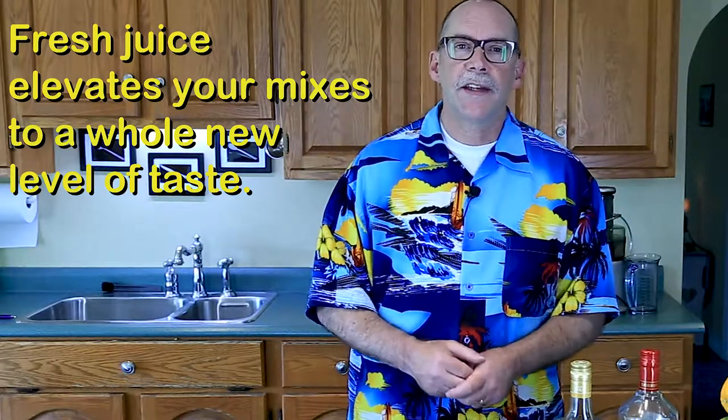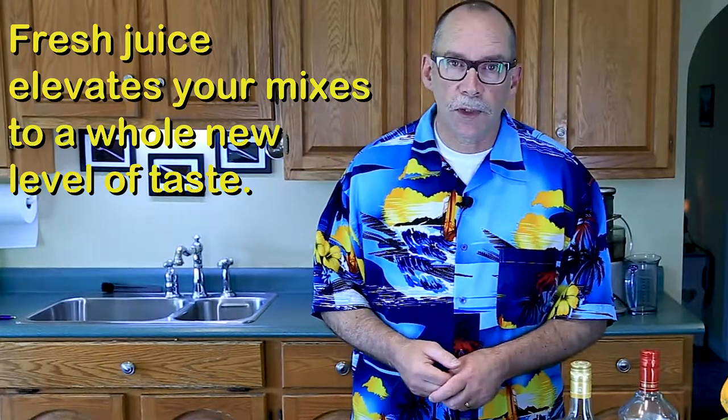We're going to make everything from scratch, that way we know what's in our mixers. The freshness will elevate the taste and take your drink to a whole new level — your guests will be talking about these for years. Let's get our mise en place ready and make the simple syrup first.